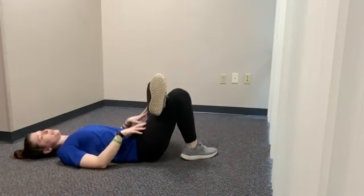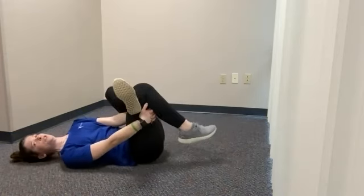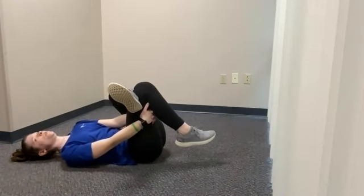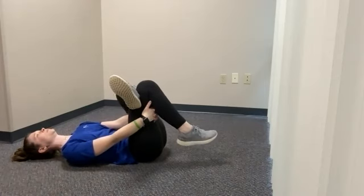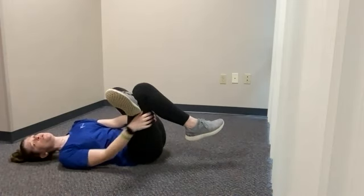Switch legs — same thing. You can just have the leg resting there, gently push it away from your body, or pull this leg in towards your body. Hold at the spot where you feel that stretch. And three, two, and one — slowly come out of that stretch.